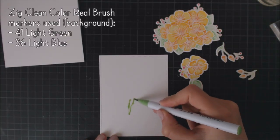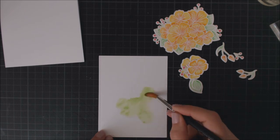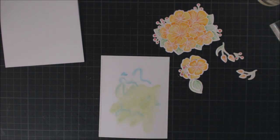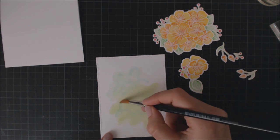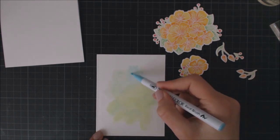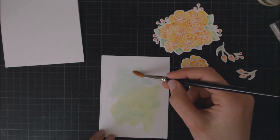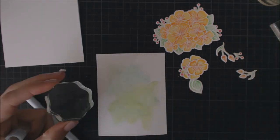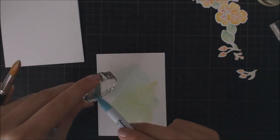For the background, I've die cut this panel from the same Bristol cardstock with a dotted rectangle die, and to add some color I'm using my Zig markers again. I have a blue and a green marker, and I'm scribbling them onto my piece of cardstock and then using a water brush to blend the colors together to get a watercolor effect. Then I'm using my acrylic block to sprinkle some ink and water on top.